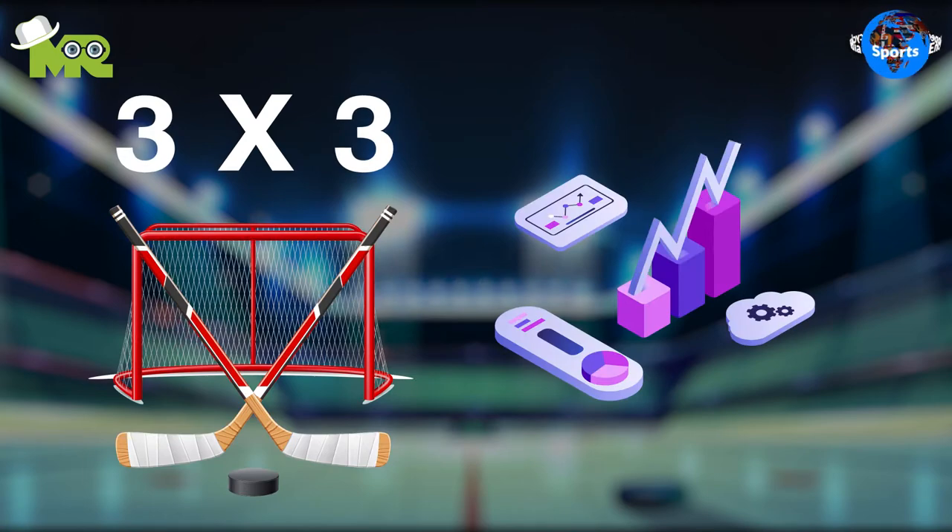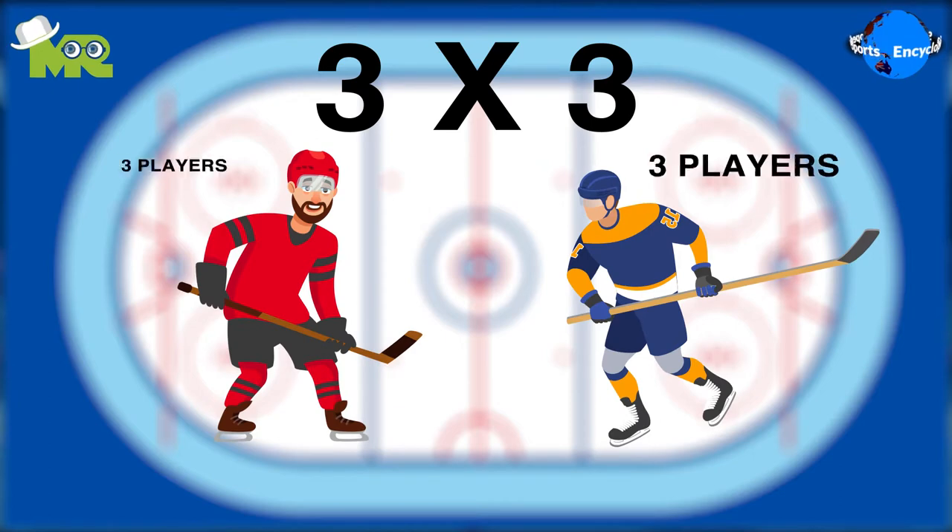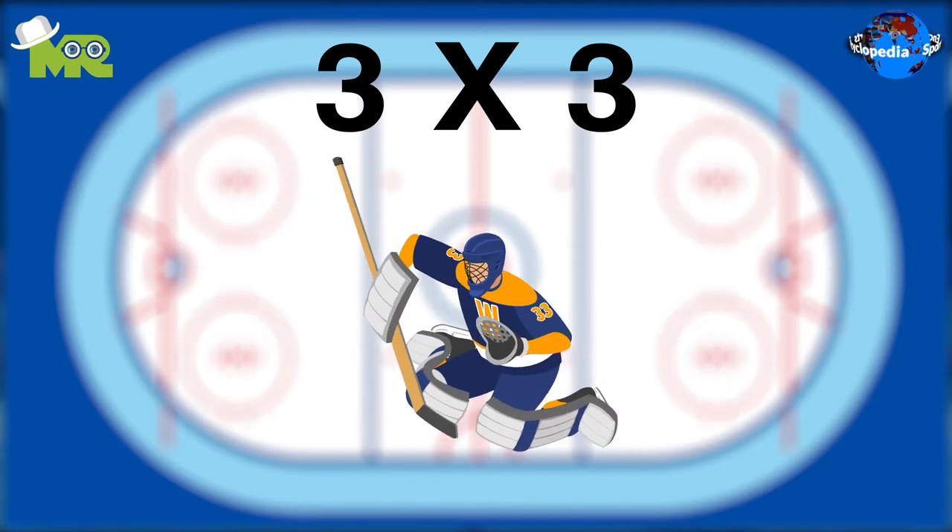It's a slightly modified variant of usual ice hockey. The game of 3 on 3 Ice Hockey is played between two teams of three players plus a goalkeeper on half a rink size.